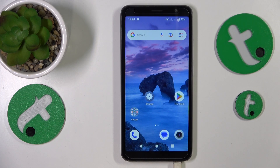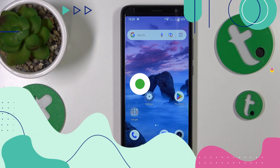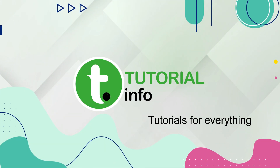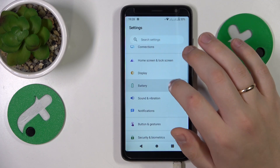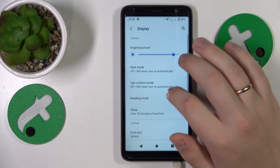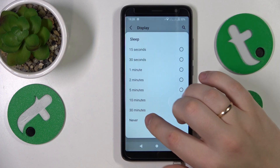This is TCL403 and today I'll show how you can set the screen timeout value to never on this device. To start you'll need to open Settings, then enter the Display category, then go for Sleep and select the Never value.